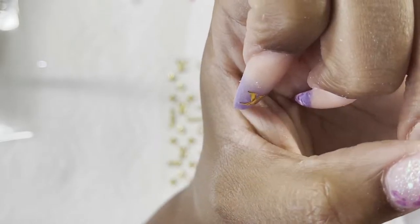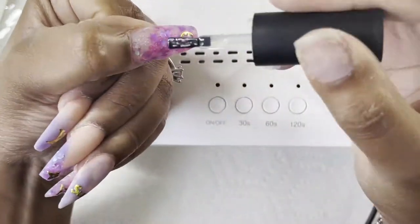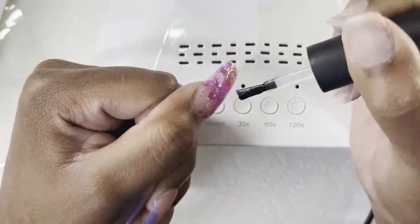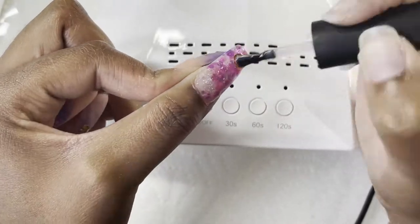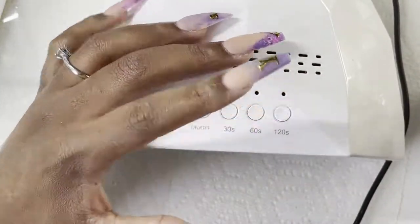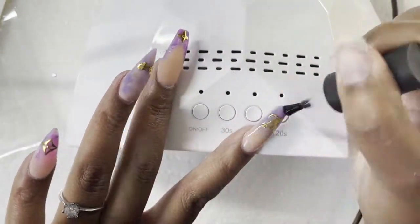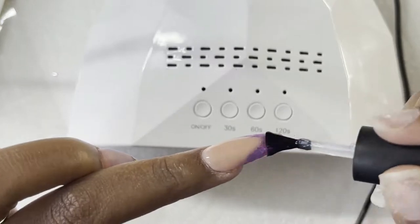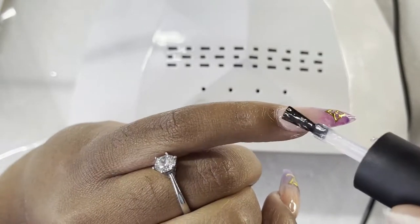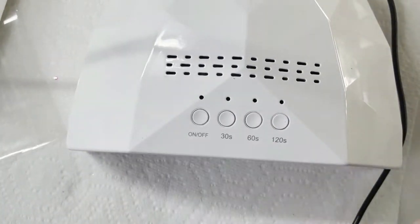Now I'm just going in with my top coat — this is from Beetles gel polish — and I'm just sealing everything together. They look so freaking cute, all sparkly and glittery. With the decals I noticed — because at the end of the day it is a sticker — there was a little bit of a ridge, so I would probably do two coats so you don't feel anything. You could barely feel it on the tips but no one's gonna know.